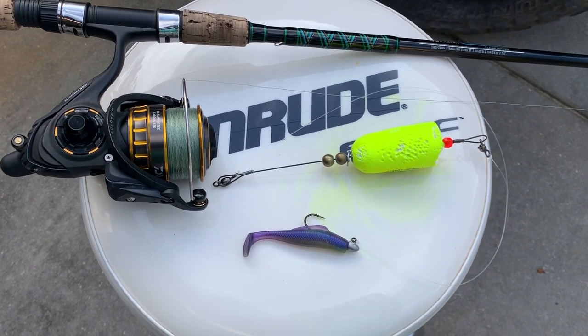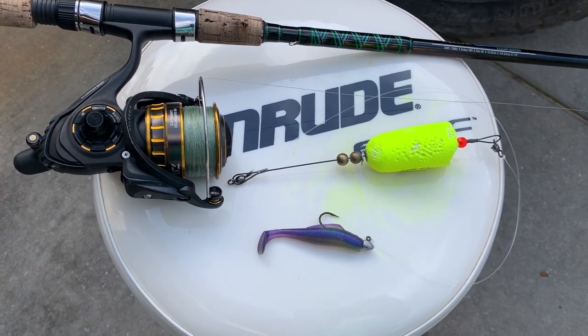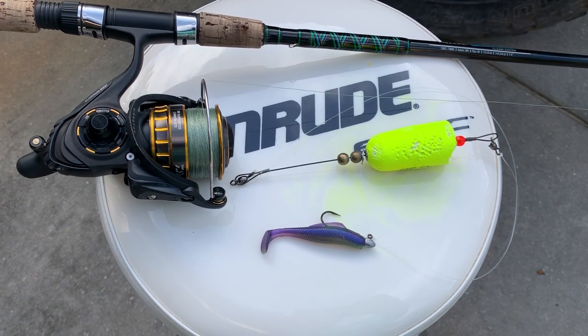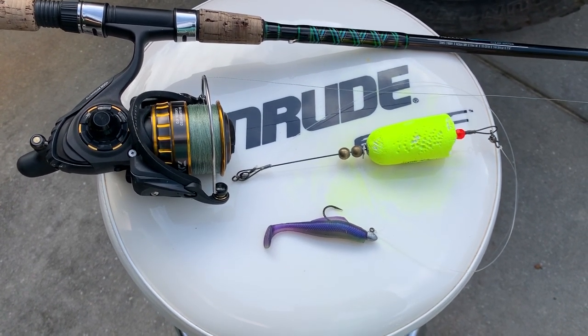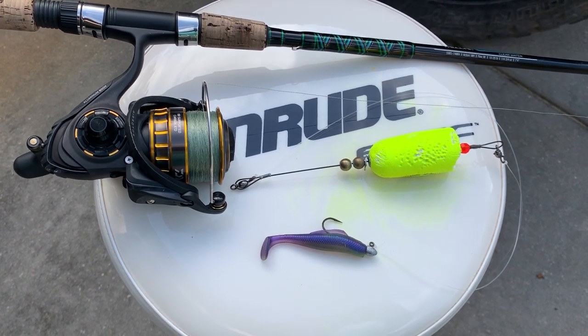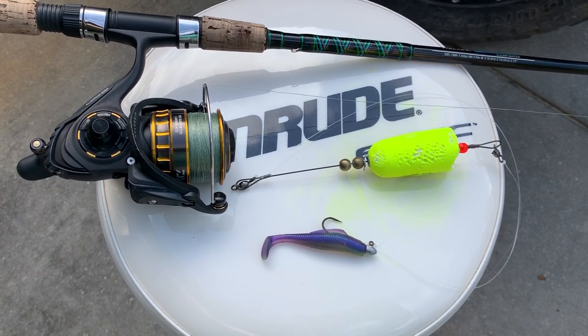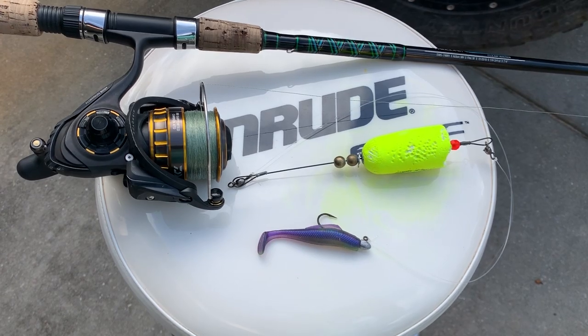And I really discovered it by accident. But after using it a little bit, we may add that as part of one of our classes when we do some redfish stuff at Flats Class University. This entire outfit is probably going to be a headliner for us, because when you're anywhere where the number one go-to technique is popping cork fishing, this is an excellent alternative.